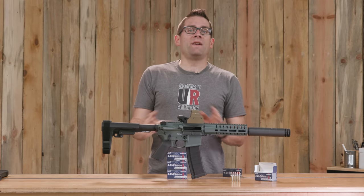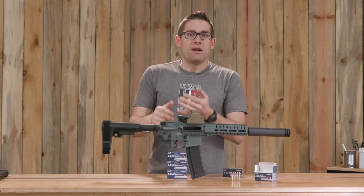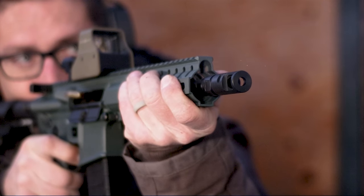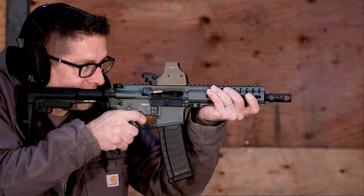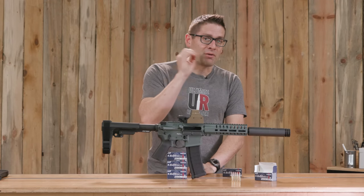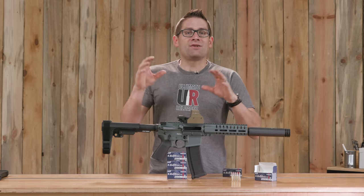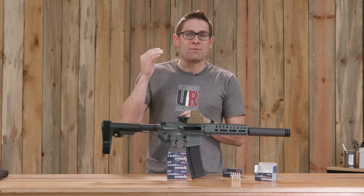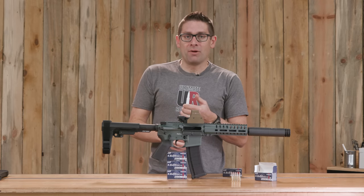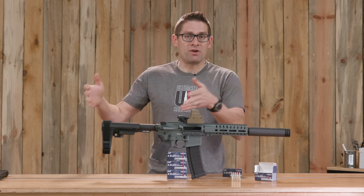In summary, I really like the Banshee in 4.6. The 4.6x30 is unique and has some great benefits — the muzzle flash is a lot less than .223 or 5.56, and the recoil is a lot less as well. Even comparing this to my 9mm Banshee throwing 147 grain projectiles, versus this throwing a 40 grain projectile — it's just a lot of fun. As we see more 4.6x30 ammo come online, hopefully it will be available and cost effective, which were a couple of the goals behind CMMG's investment in this platform.